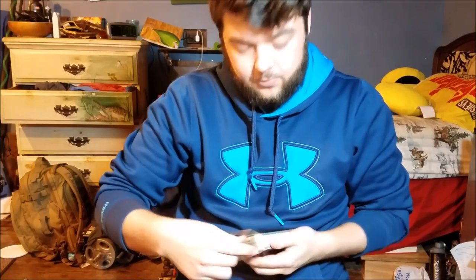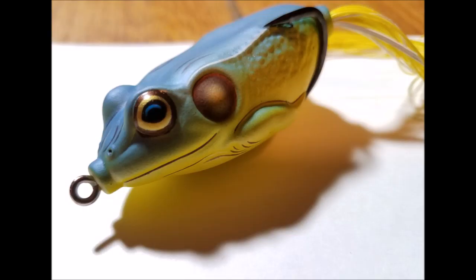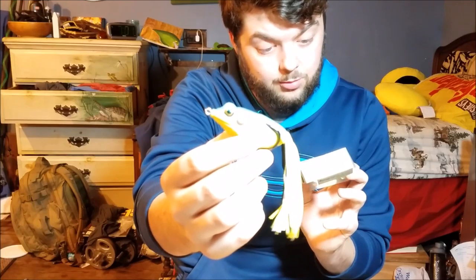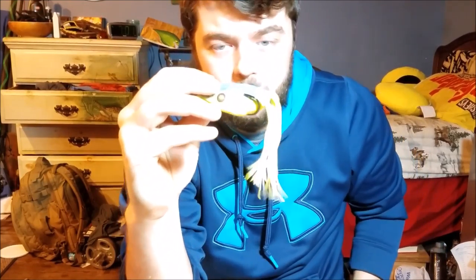I also got a Live Target Koppers Frog — never had one of these either and I've heard a lot of good things. You guys know I love frog fishing. This is the regular size, about three-quarter ounce, in yellow/blue. They didn't have any other colors and I was really hoping for a black or darker color since I don't have a frog in that color. But with the deal — buy three lures and get the next one for five bucks each — I couldn't pass it up since they normally run about ten bucks.